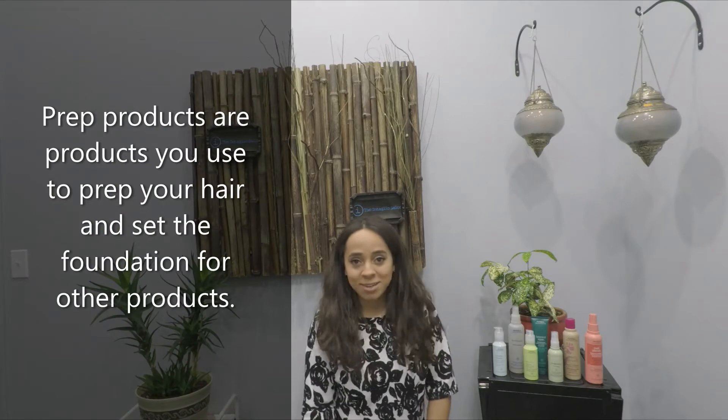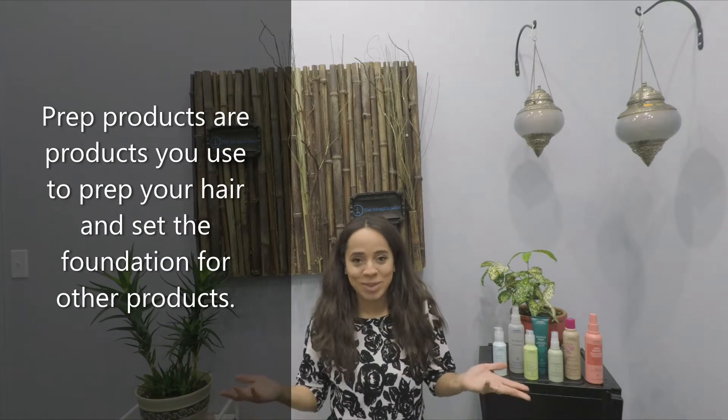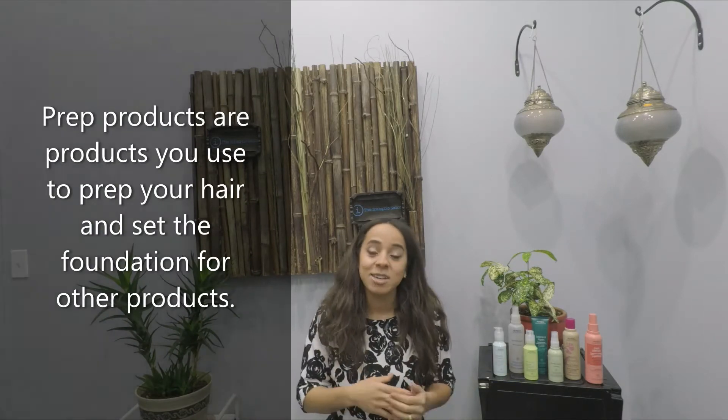Hello and welcome to the Intaglio Salon's channel. I'm Kasey and I wanted to talk real quick about prep products. So what are prep products? They are products that you use to prep your hair and set the foundation for other products.